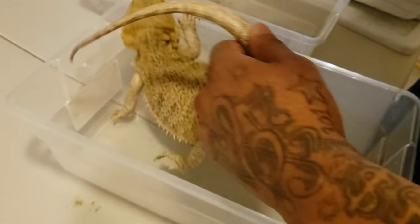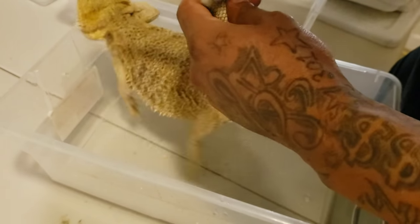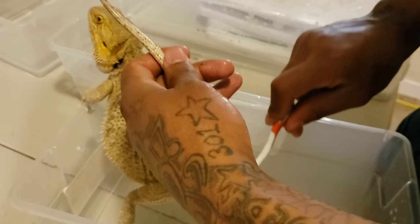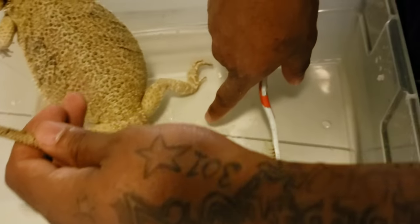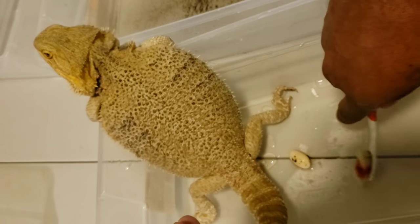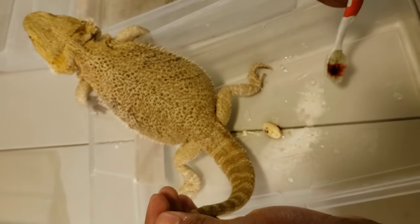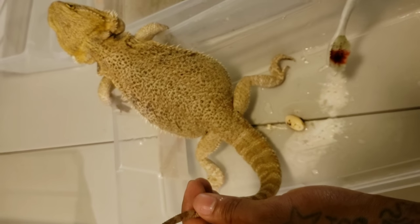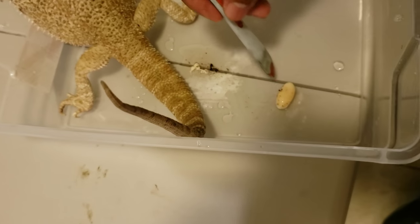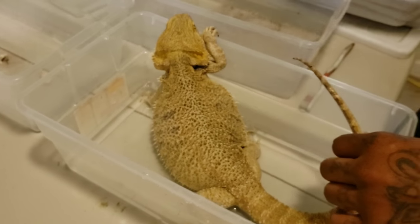We'll move her into a tub with no water so she'll be a little more relaxed. The key is not to fight the dragon — respect the dragon. Oh, she just let out an infertile egg! Remember I said I thought she might have some eggs still? So that's an infertile one — a slug. She's also just taking a poop, which is part of the reason she was doing so much squirming. And that's definitely a slug — you can tell by the size and the fact that it was followed by straight poop.